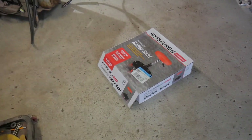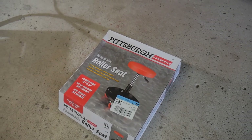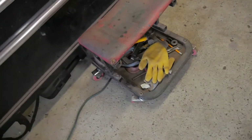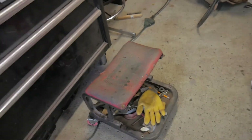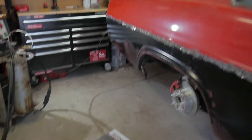Also, I went up to Harbor Freight and picked up one of these roller seats — got it for about 20 bucks — to replace my old roller seat because the wheels and the metal piece are kind of giving away. So I'm gonna upgrade it, put this together, and get to welding.